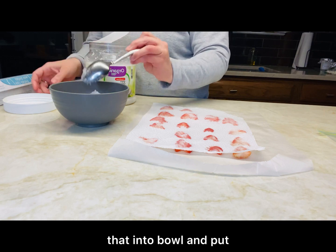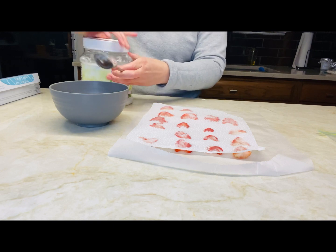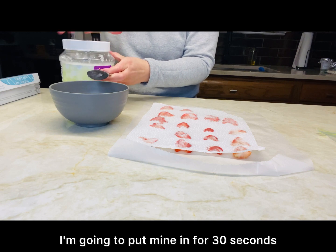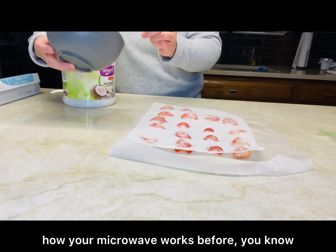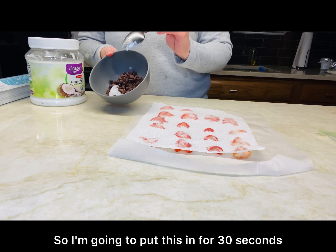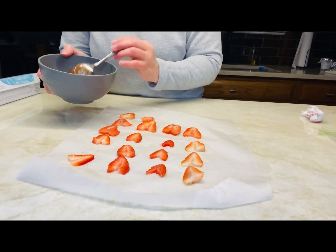We're going to put that into the bowl and put it in the microwave for a few seconds. I'm going to put mine in for 30 seconds, but you should see how your microwave works — you don't want to burn it. So I'm going to put this in for 30 seconds and I'll be right back.